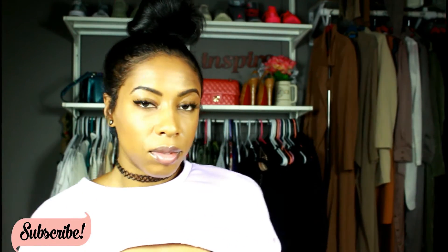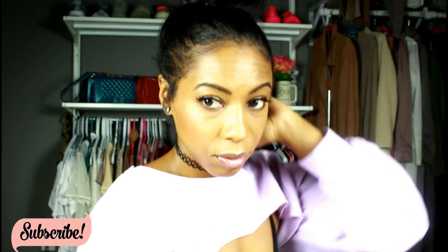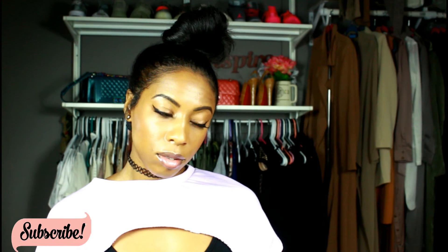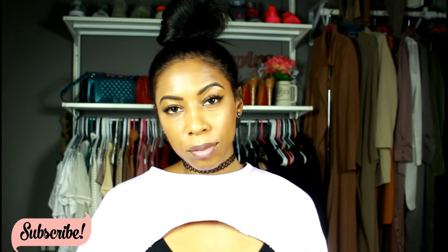I hope you enjoyed this video — this is my first hair tutorial and I had so much fun doing it. If you guys like these types of videos, please give me a thumbs up and let me know what you want to see in the comments down below. Subscribe to my channel — love you guys, and until my next upload I'll see you very soon!